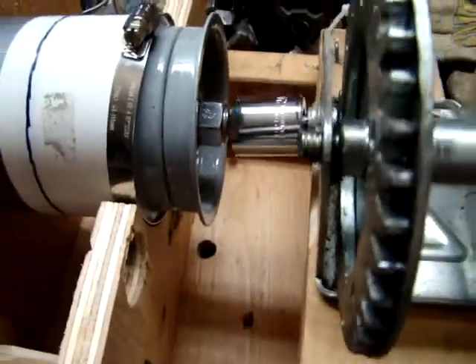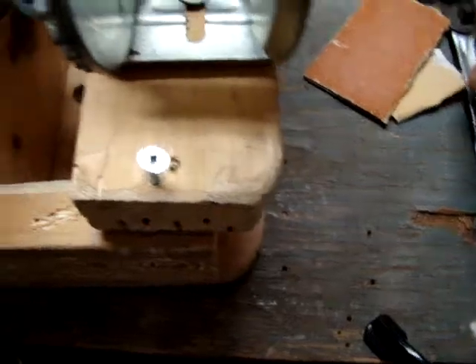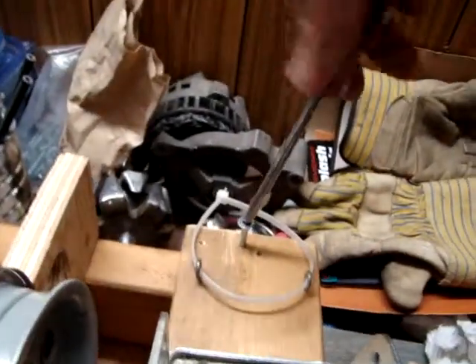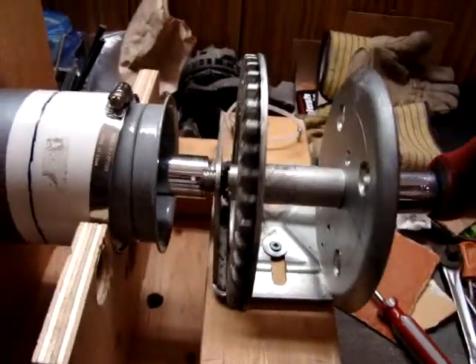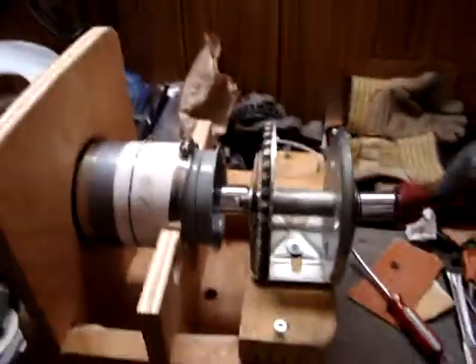And then that goes on here. Now we can see the gear drive system.